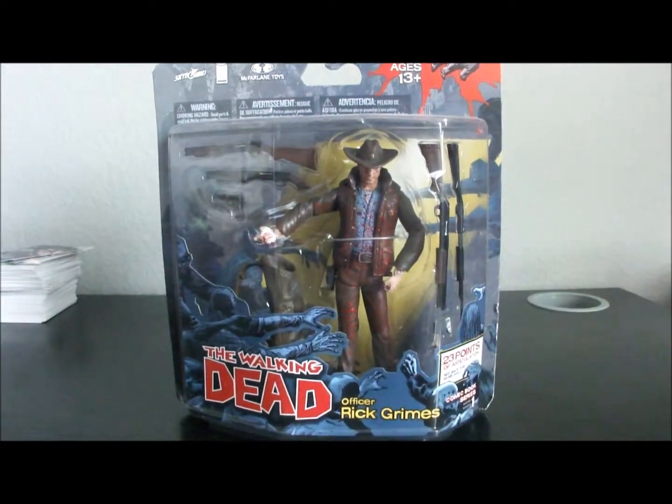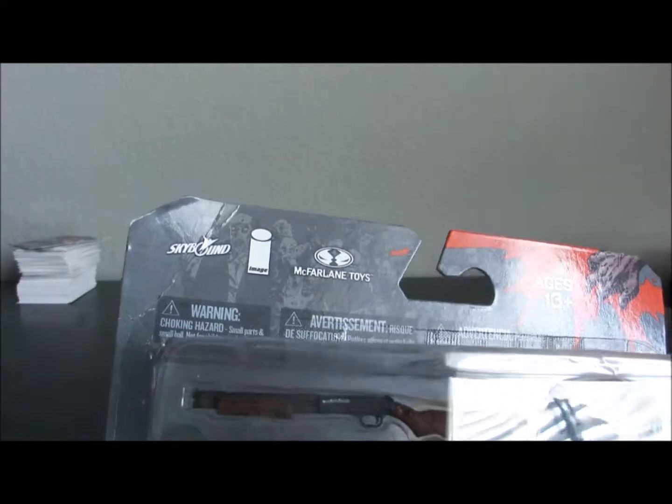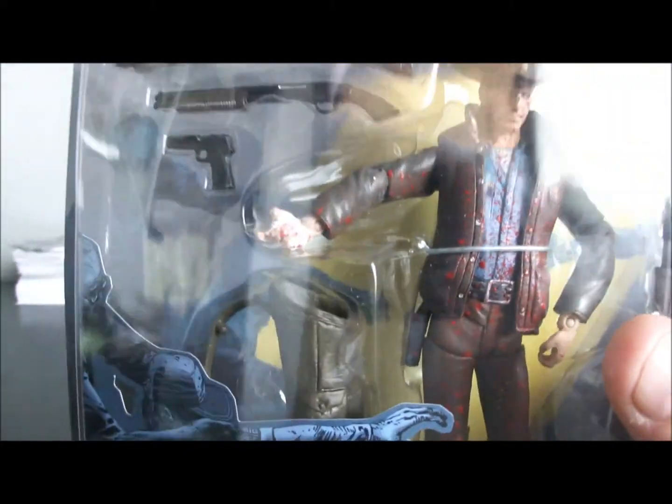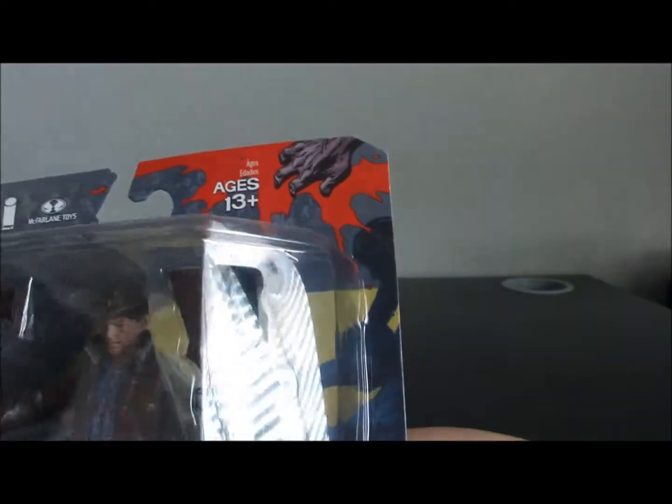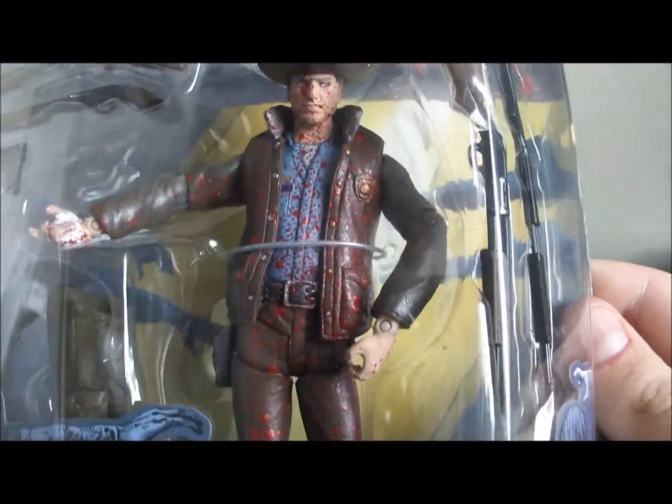Take a look at some of the accessories it comes with. You've got a variety of weapons in here — two different shotguns, a pistol, a bag to kind of throw all the shotguns in, and two more shotguns. It comes with this hat, and you've got a lot of blood detail on them.